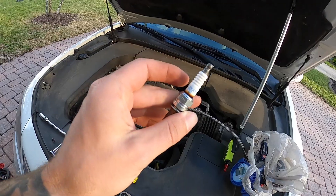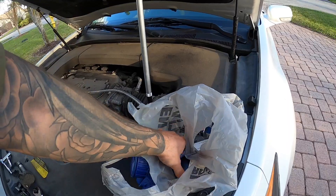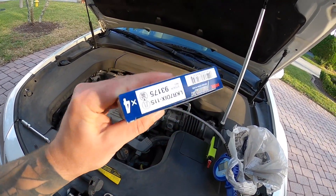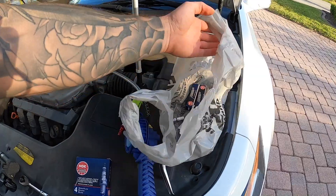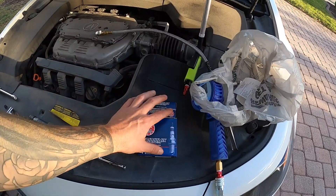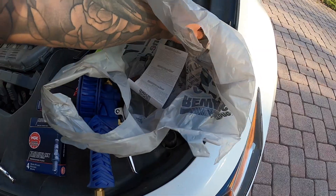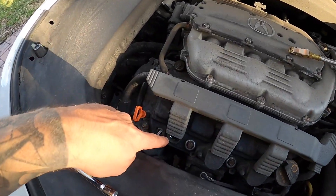These are iridium plugs and they're pretty pricey. I ended up finding iridium NGKs at AutoZone for about nine dollars and fifty cents each. A lot of places online try to sell them as a pack of four, but a six-cylinder needs six, so I didn't want to buy eight and toss two. I'll link them in the description below. These are iridiums and should be pre-gapped, but I'm going to verify the gap with a slide tool just to double check.